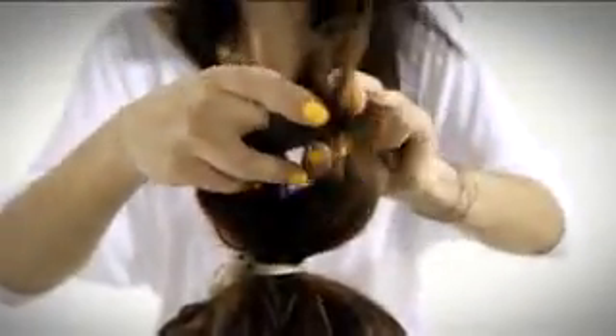Divide the hair into two sections using your fingers and tie those sections into a knot. Then we're going to pin the knot around the bobble using grips.